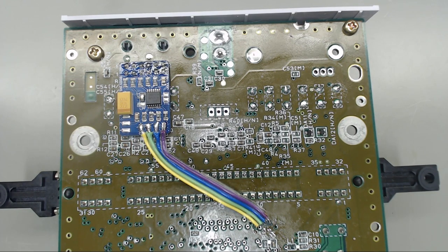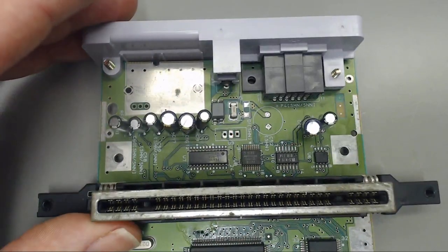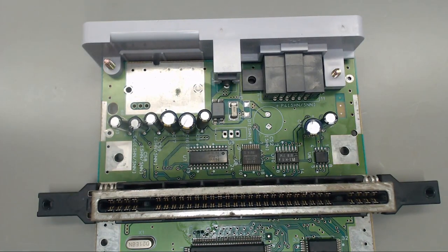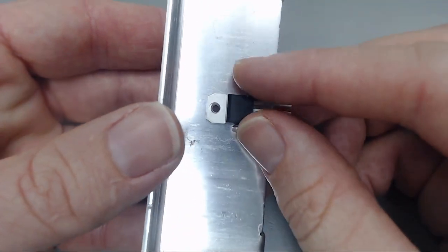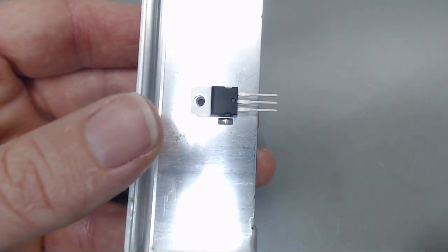All the caps have been replaced as well, so we'll go ahead and start getting our console put back together. To make the 7805 easy to install, I like to go ahead and attach it to our heat sink first.